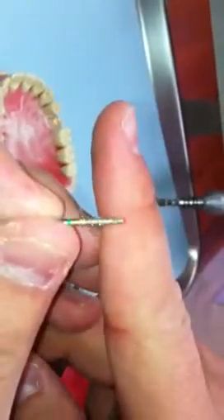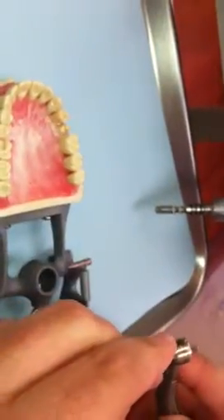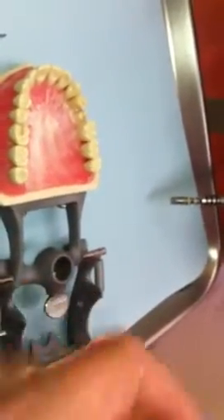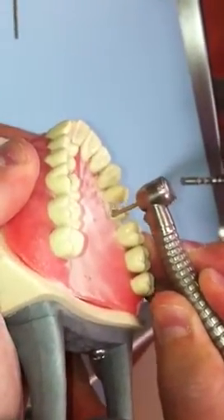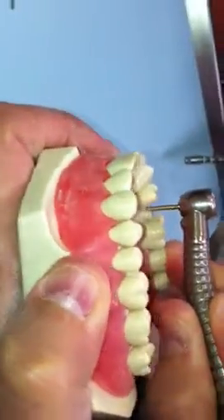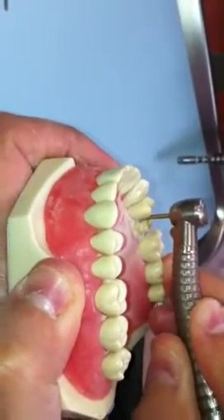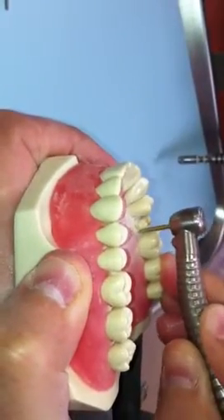Take our shoulder burr — you can see it's flat on top. One millimeter. The proximal: one millimeter, one millimeter.